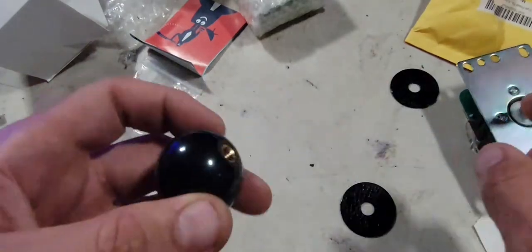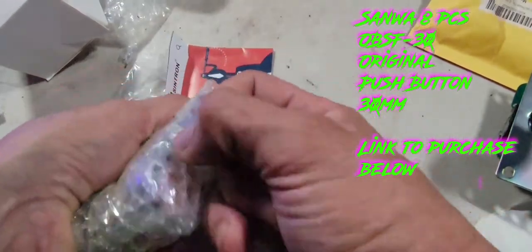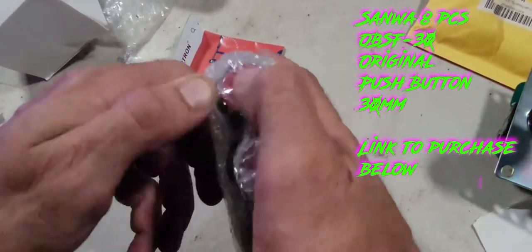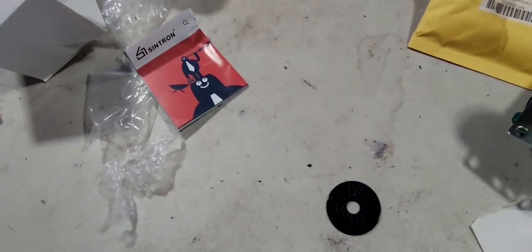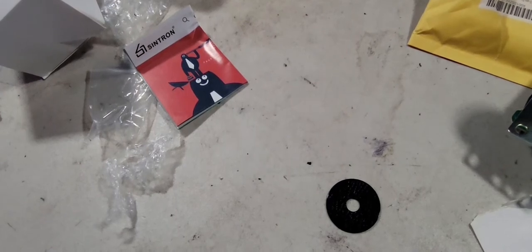You got the ball that goes on top — you can get whatever one of these you want. I got the black one because I like it for my 8-BitDo stick. And these are the new buttons. Shout out to Sanwa for the packaging — they're doing great. Holy shit, hang on.